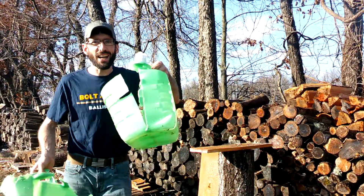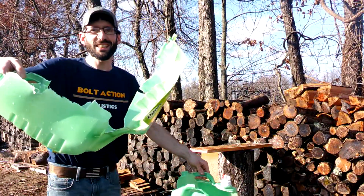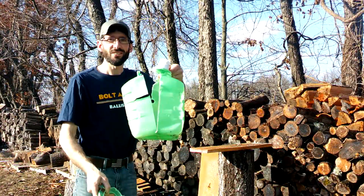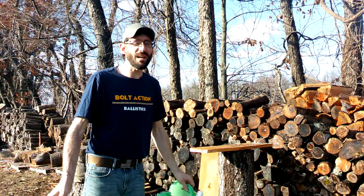You can definitely tell the difference - this was the mini slug and this was the two and three quarter inch slug. The two and three quarter definitely hit way harder there versus the mini slug. Pretty cool - we got something else we want to try, let's get set up.